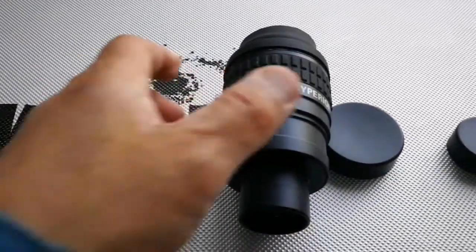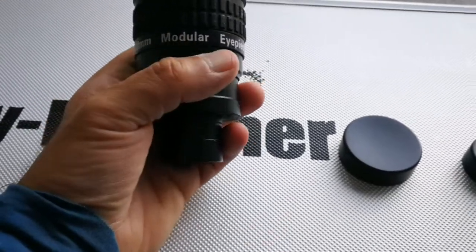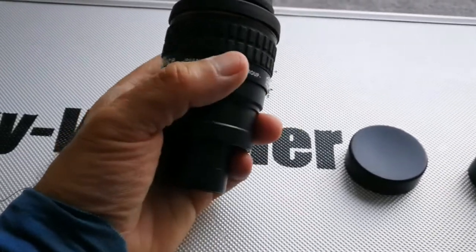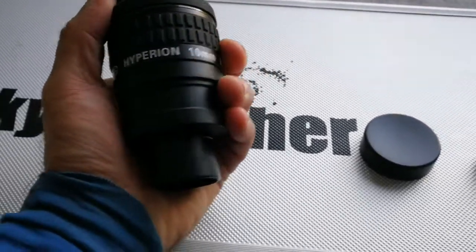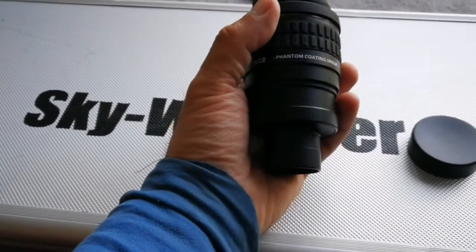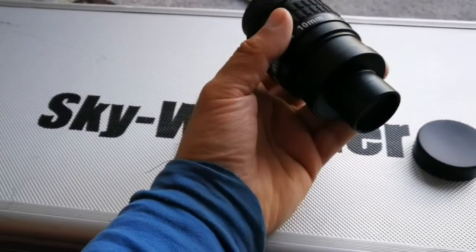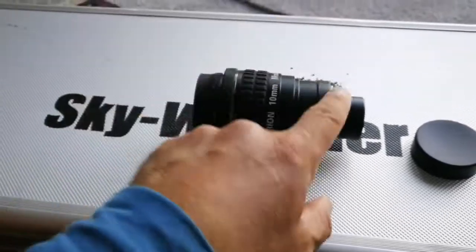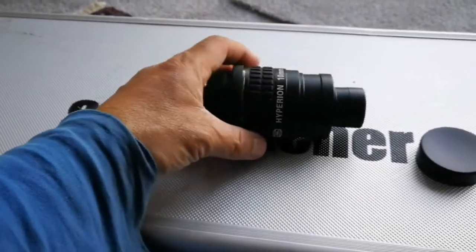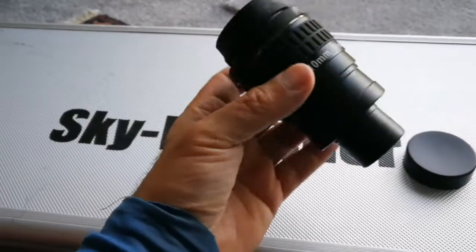This is the Baader Hyperion 10 millimeter modular eyepiece. It's a 68 degree field of view eyepiece, quite similar to the Sky-Watcher SWA or Celestron Ultima. Because it is modular, you cannot use it in both the 1.25 inch and 2 inch eyepiece barrels — this is the 10 millimeter version.